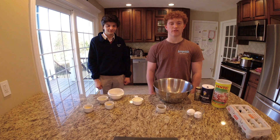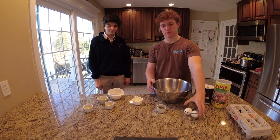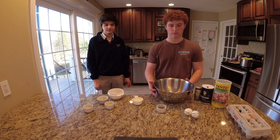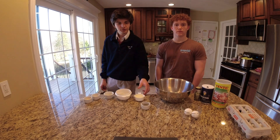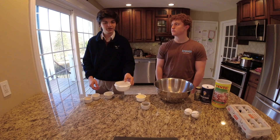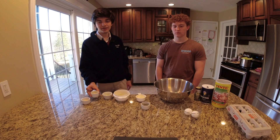The ingredients necessary: two eggs, two fried meat, a quarter of a cup of flour, a half a cup of basilica, two cups of parmesan, two cups of bread, a cup of salt.